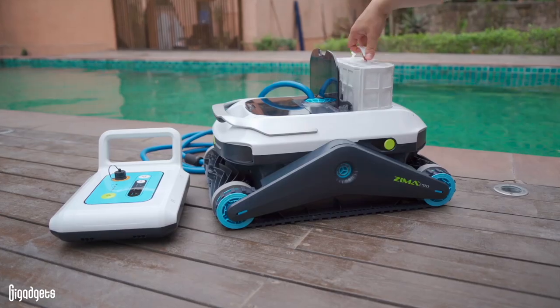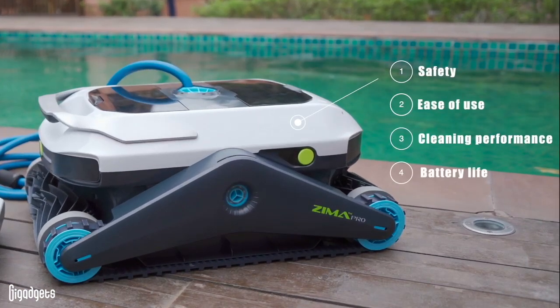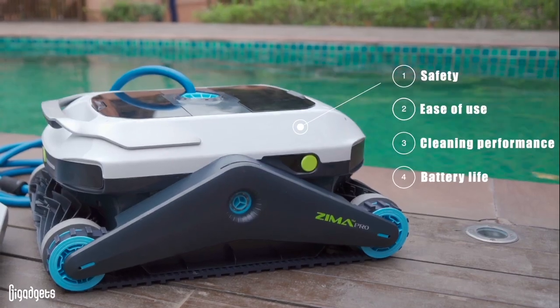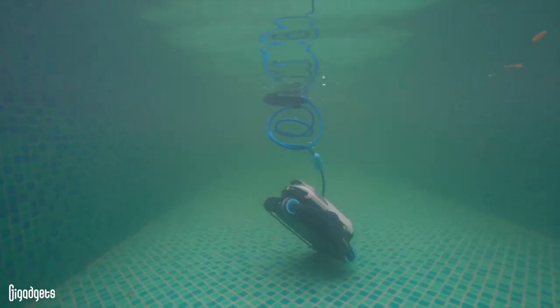We will be covering four general aspects of the pool cleaner and giving them a score, from safety and ease of use, to cleaning performance and battery life. Feel free to skip any section that isn't of interest, but do catch our summary at the end.